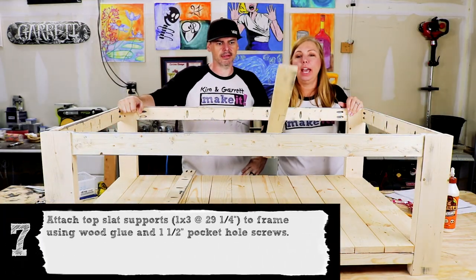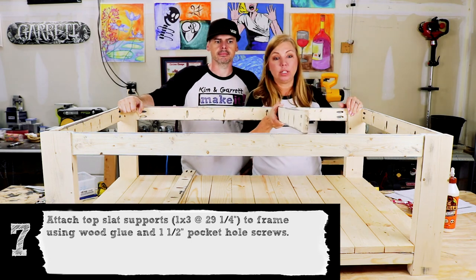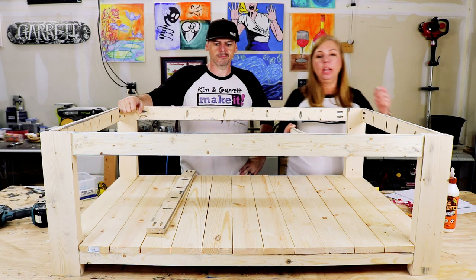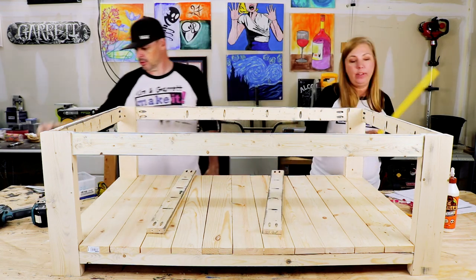Step seven: we're going to attach these top supports at 29.25 inches, and they are going to come in from the side of the 2x4 at 11 and 5/8 inches.